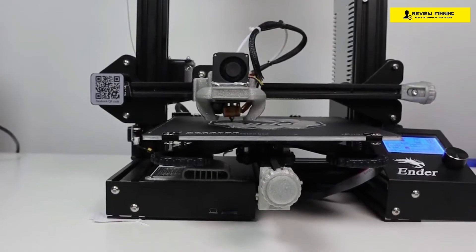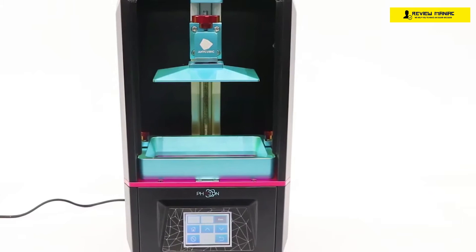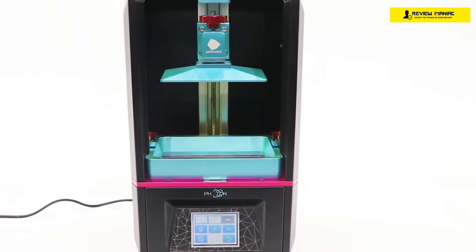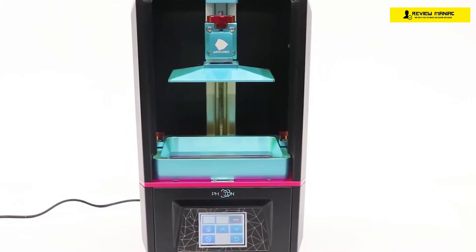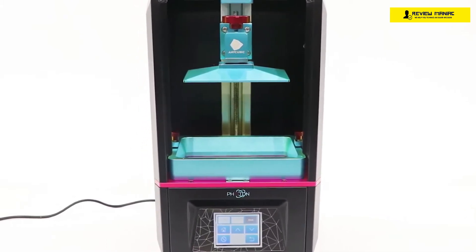In this video, we're breaking down the best three budget 3D printers on the market this year based on price, performance, features, and situations they'll be used in. So whether you're looking for the best SLA printer or the best FDM printer, we'll have an option for you.